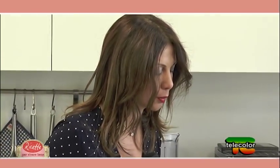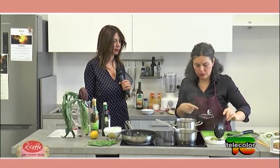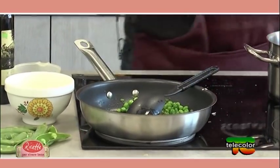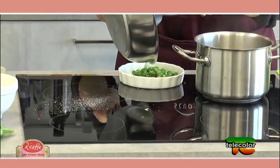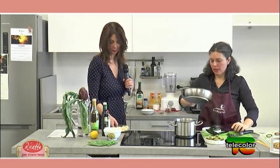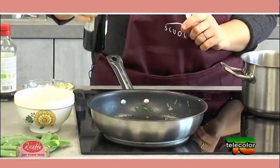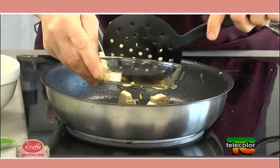Il grano saraceno sta assorbendo piano piano. Nel frattempo i carciofi sono pronti: li scoliamo e li mettiamo in una ciotolina per condirli con un po' d'olio. Anche i piselli sono pronti. Recuperiamo la padella per l'ultima operazione: far saltare il tofu marinato. Aggiungiamo ancora un goccio d'olio, pochissimo, e facciamo leggermente rosolare il tofu.